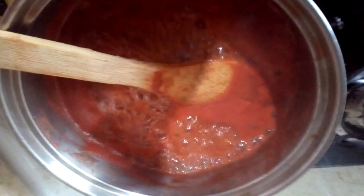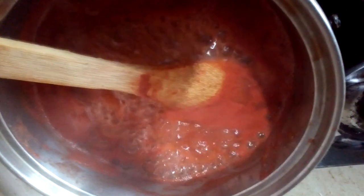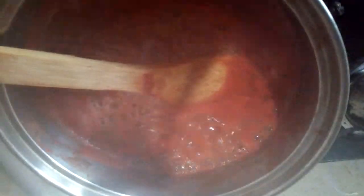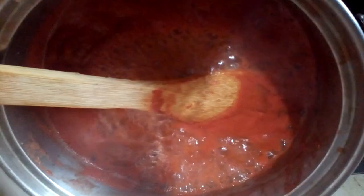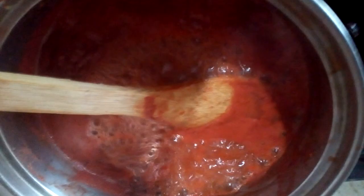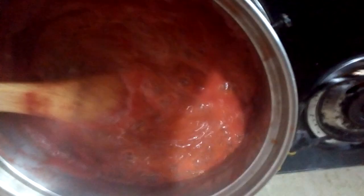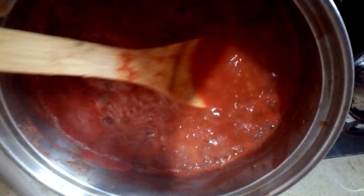Guys, my sauce is beginning to bubble up. You can see the vapor coming out and it's reducing. This recipe is perfect for your jollof — if you are someone who doesn't like really light jollof and you really want that red color to come through, this is just heaven. Please make sure you try this recipe.